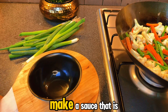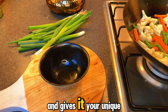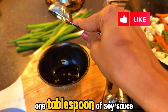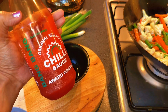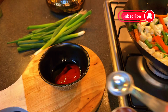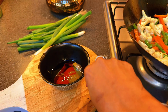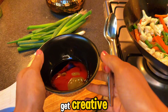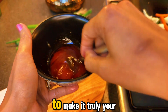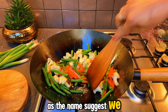Now we are going to make a sauce that is going to elevate the dish and give it your unique stamp. This is where you can get creative. Feel free to adjust your flavors or add your favorite sauces to make it truly your own. As the name suggests, we keep stirring.